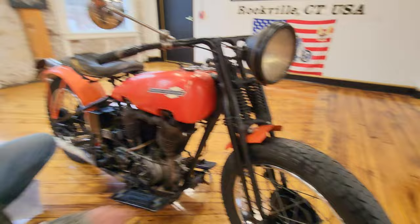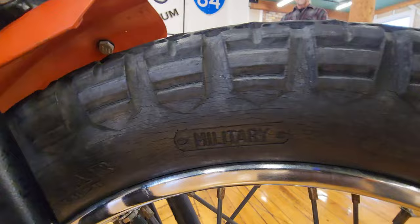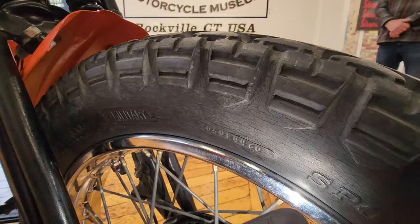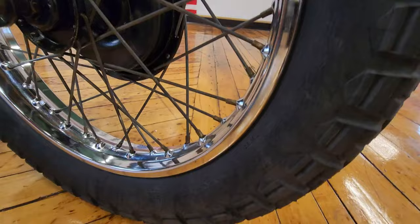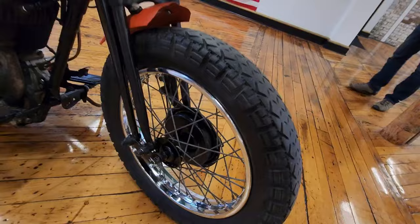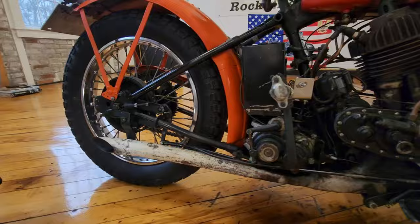Check out the tires — let me get a flashlight so we can show the guys the tires. We were checking the date codes on these tires. First of all, it says 'Military' on there, and this is the 19th week of 1960. This tire is 66 years old and it still looks good and usable, which is remarkable — a testimony to Mr. Zahner's ability to keep things. Look at the chrome on the front wheel — it's remarkable. Bakersfield, California: no snow, no salt.